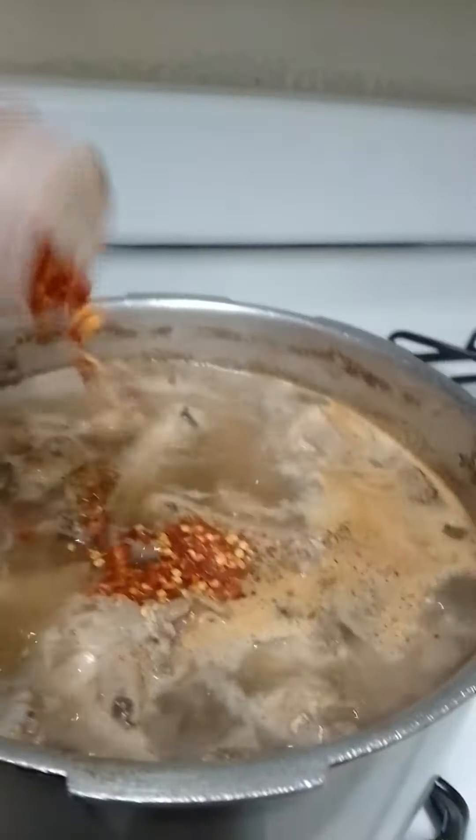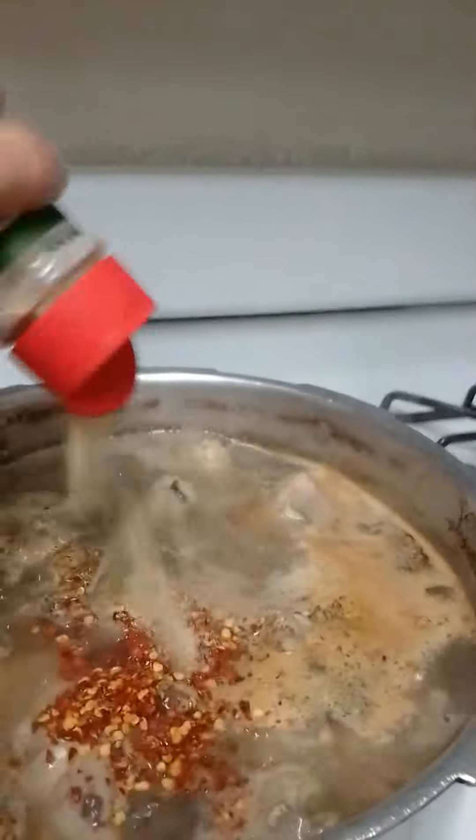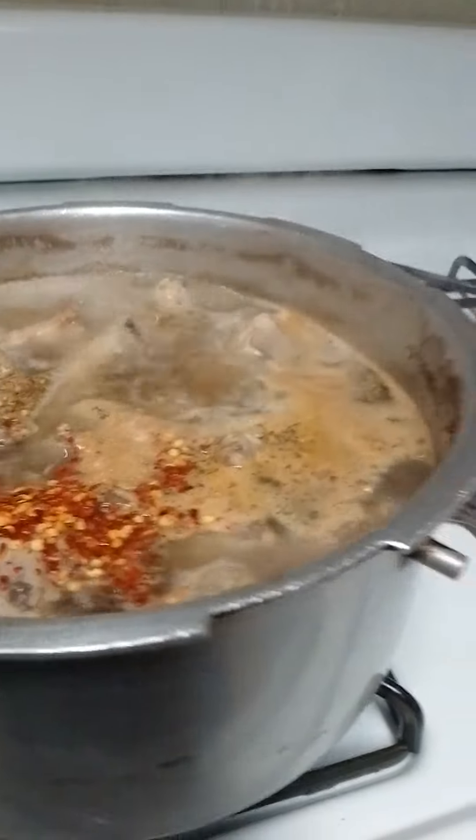We got to put crushed chilies in there, and I like a lot of crushed chilies in mine. A little garlic. A little onion.